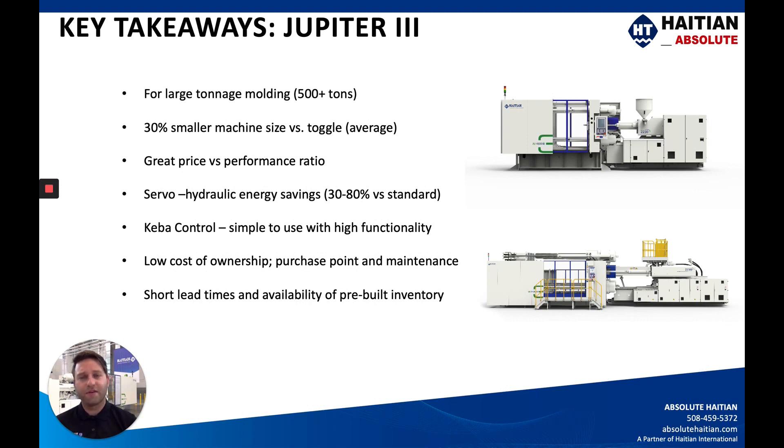The CABA control is very simple to use but has very high functionality — a customer-friendly controller with quite a few neat options. We have 72 screens on this machine that are very easily accessible, and we have training software available before you bring the machine into your facility. One of our reps can give you a USB with it to train your employees on all the functions of the Jupiter CABA control. Low cost of ownership from your purchase point all the way through the end of the machine's life cycle — these are very low cost of ownership machines because of the standardization of components.